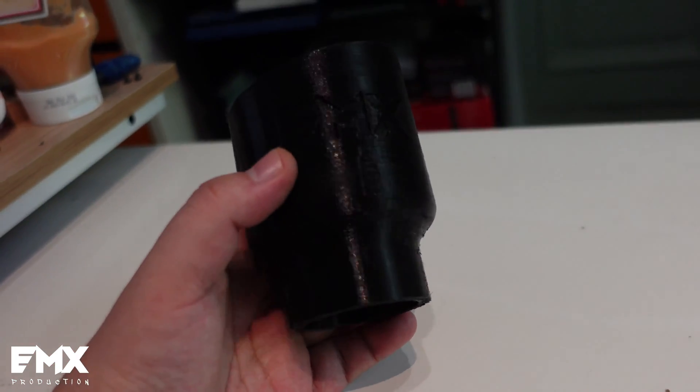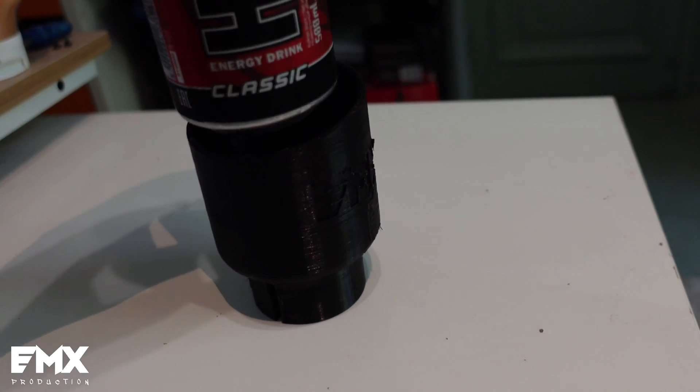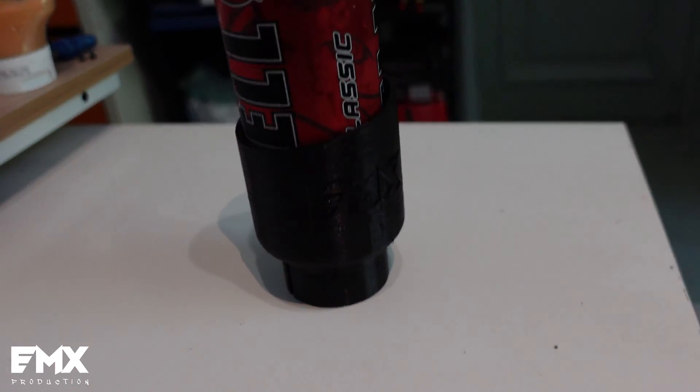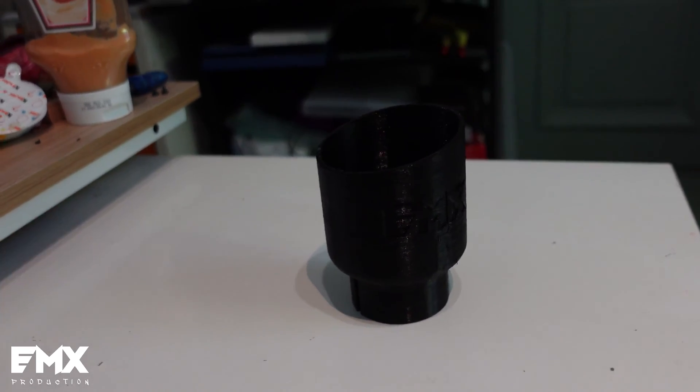But this isn't the only way to use this thing. You can always turn it into a coaster — it fits perfectly. And you can use it as a coaster. But I know that you are here to see if it will melt or catch on fire.